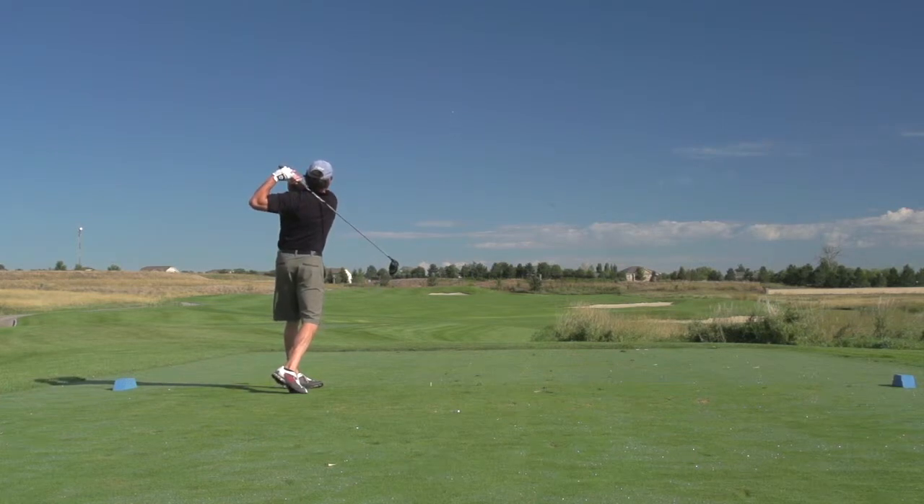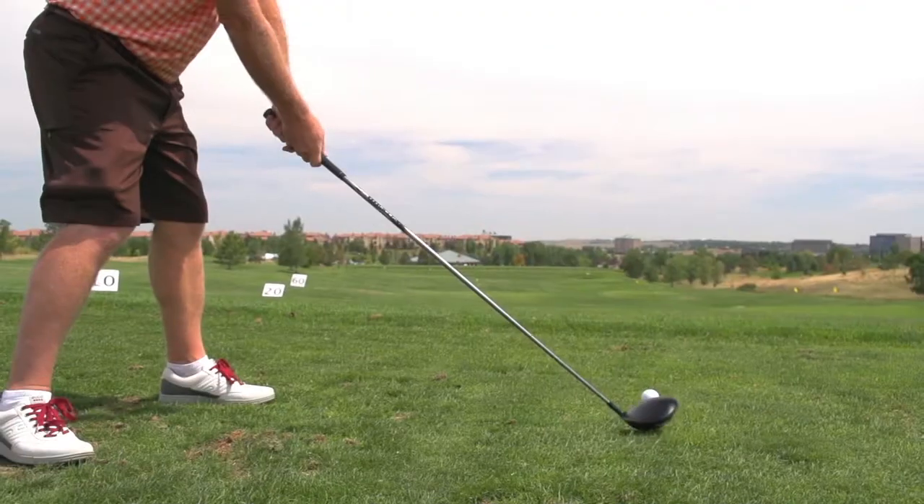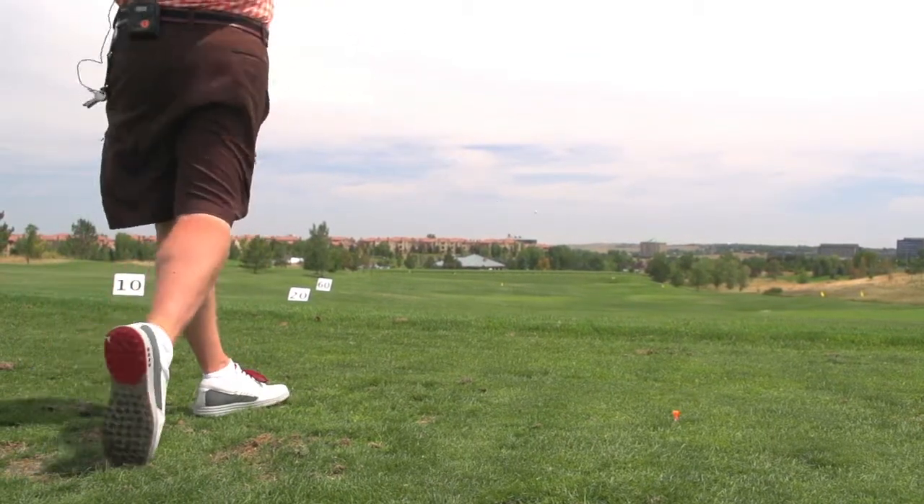The ball flight is really hot and really just boring — just kind of flies off. I found that it was a little bit of a lower trajectory, but not so low that it was a problem. It was actually a ball flight that was really preferable for me.